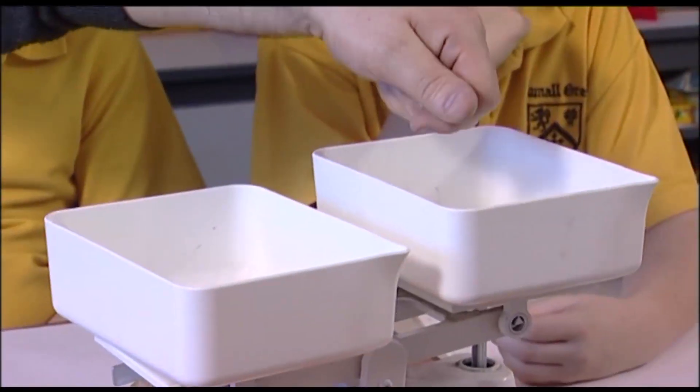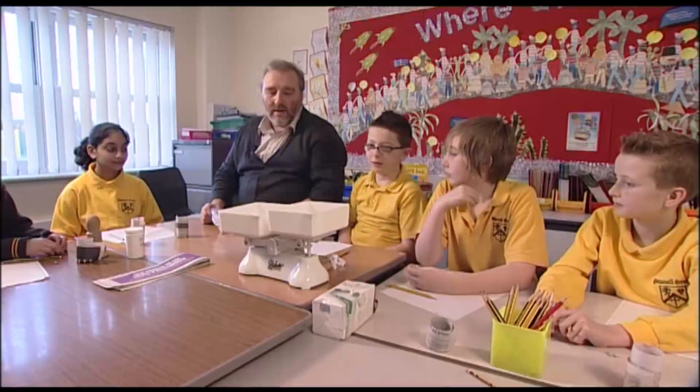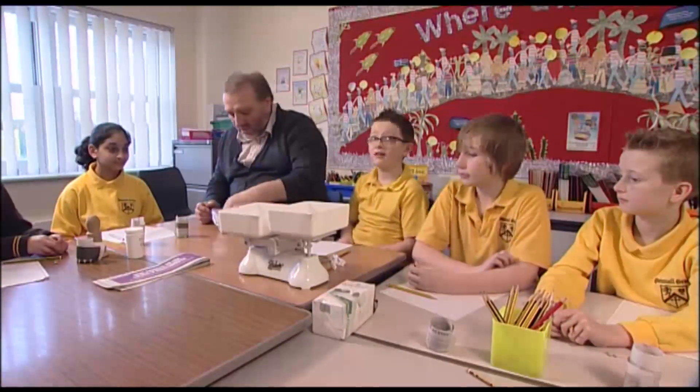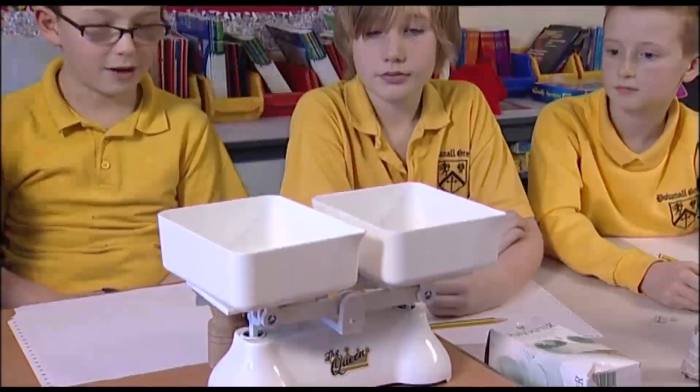One, two, three, four, five, six, seven, eight, nine, ten. Has it moved? No. I think we'll just try something like a hundred — let's try a whole lot. Oh, there we go.